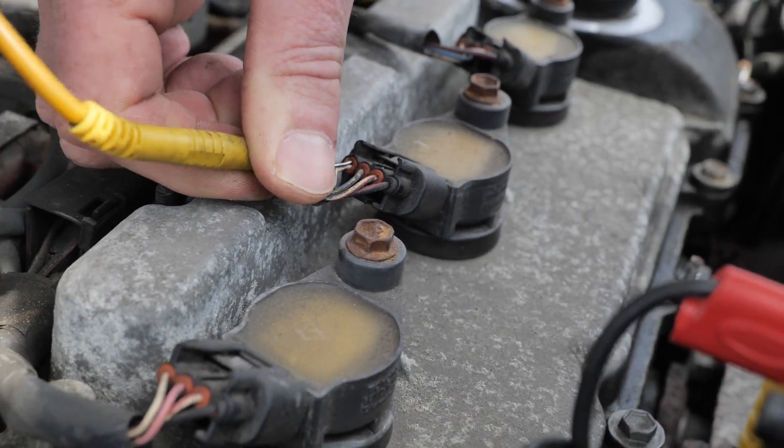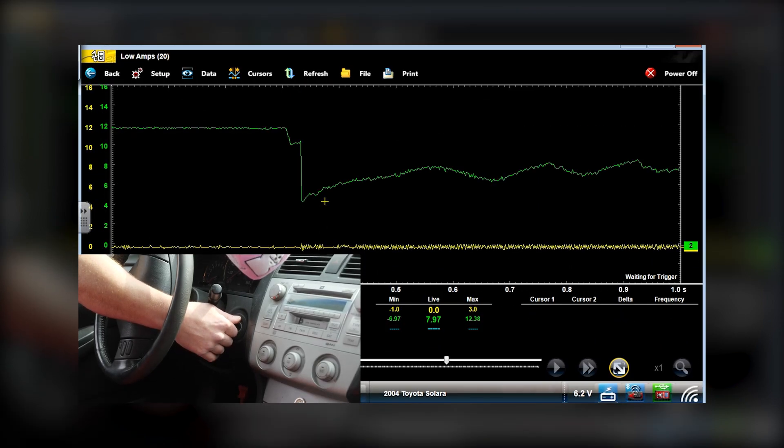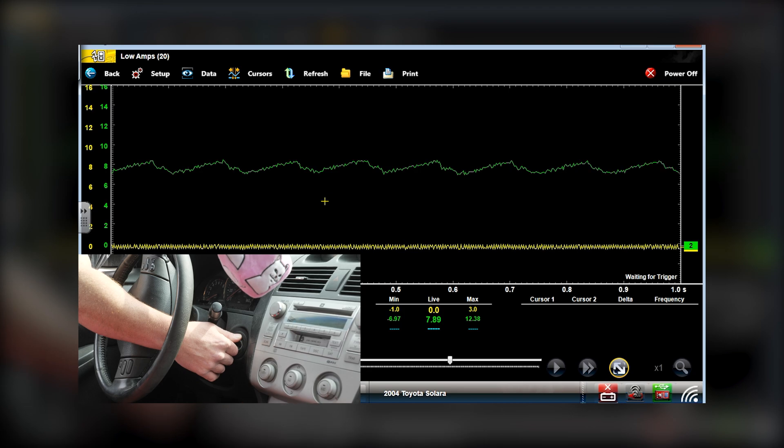I'm going to check that guy. It's going to be a ground-to-ground voltage drop test to look at your green trace signal. In the edits on that last test, you guys are going to notice that battery voltage dropped pretty low on the crank, and the reason for that is the battery is very weak to begin with.